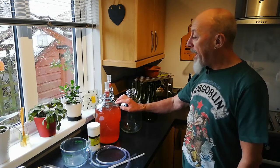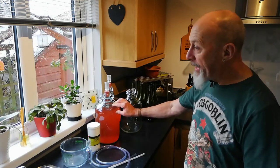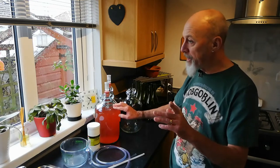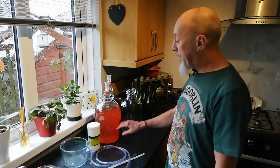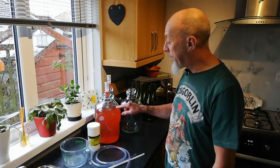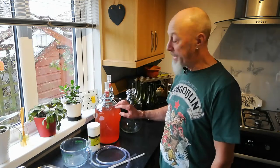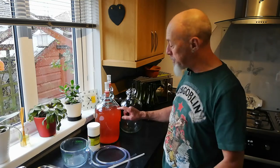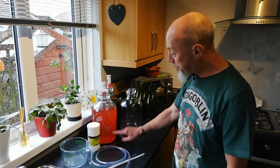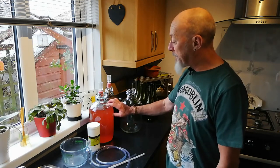About four or five days ago I racked this into this demijohn, and two days after that I added a crushed Campden tablet. The Campden tablet creates a barrier on the surface of the liquid — I believe it's sulfur dioxide — and it helps to prevent any fungus and bacterial growth forming on the surface of the wine, ultimately protecting the wine when you bottle it. The wine had all but finished fermenting at that point, with no more bubbles rising through the liquid.